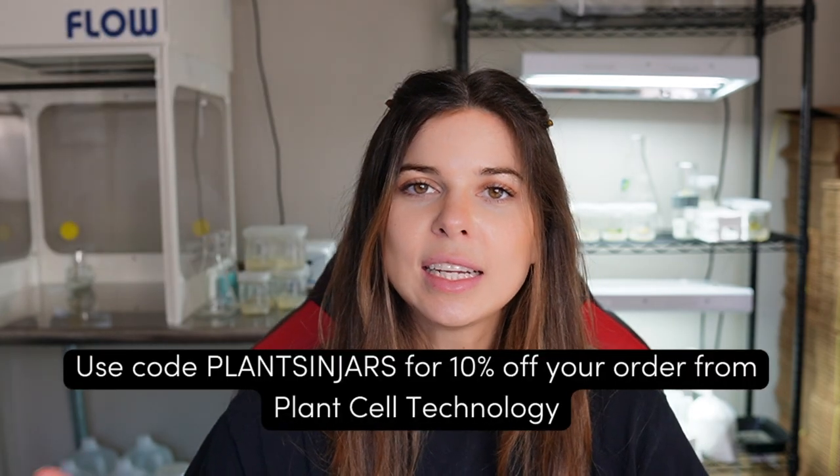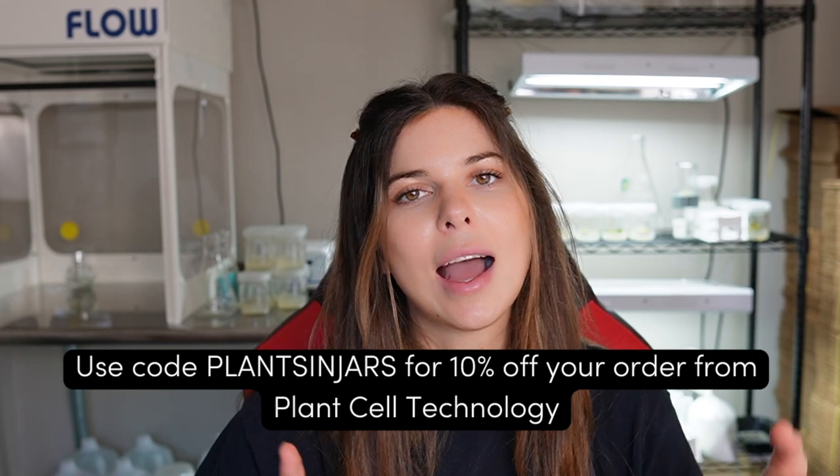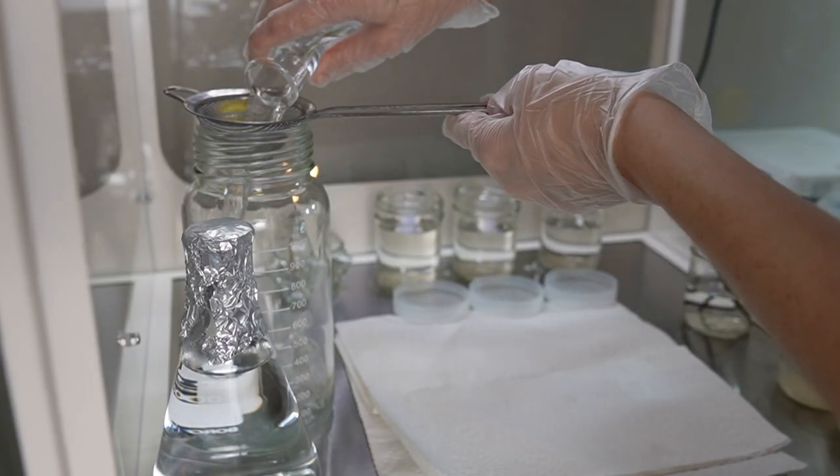That video walks through all the steps on how to do exactly that. If you're interested in getting started with tissue culture but don't know where to start and don't have any equipment, I recommend heading over to Plant Cell Technology's website and using the code PLANTSINJARS for 10% off your order.